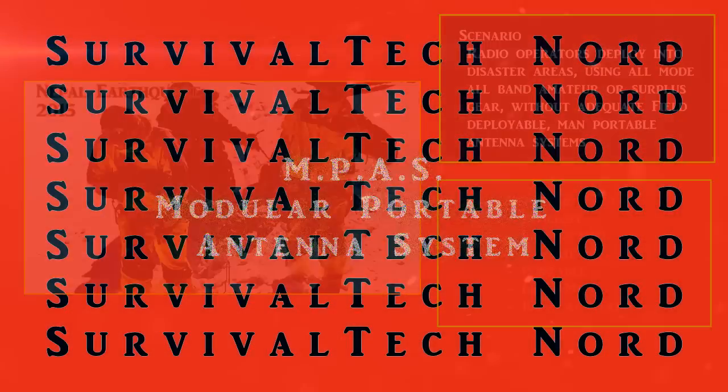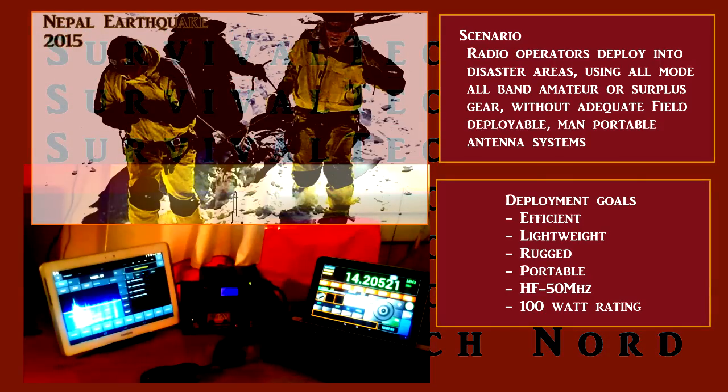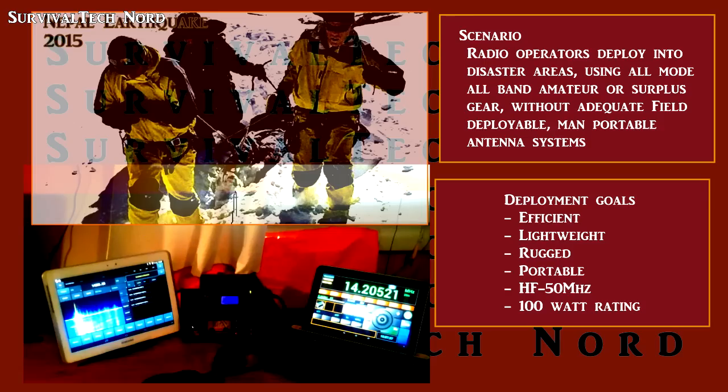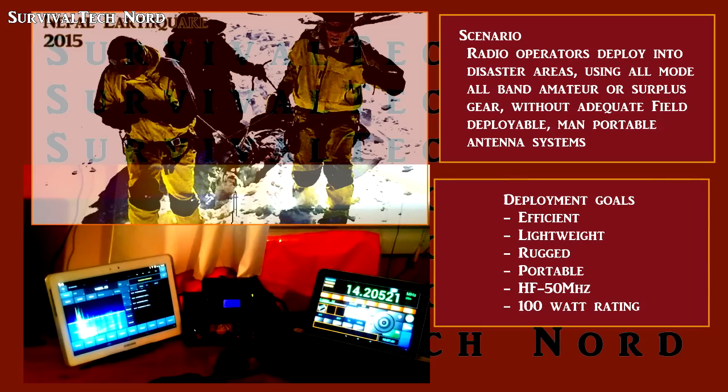When the Nepal earthquake happened, I made a video about amateur radio helping Nepal. What you may not know is many radio operators from neighboring countries went to Nepal as volunteers to help augment emergency communications in rural areas where grid communications had been knocked out.